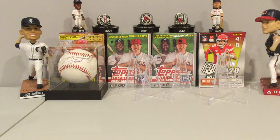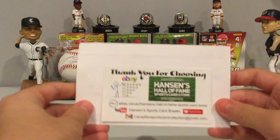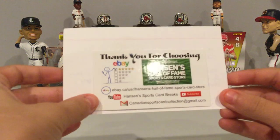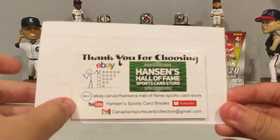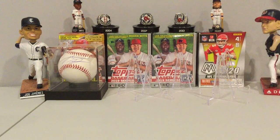Hey, what's up guys? Today I have a mailman from Hanson's Sports Cards. Here's his information — his eBay store, his YouTube channel, and his email if you want to check him out. I wanted his 300-point trade package, and I got some pretty nice stuff, so I'm going to show you.